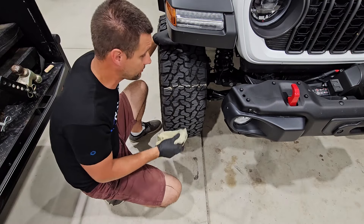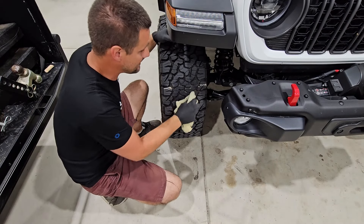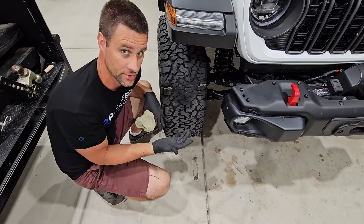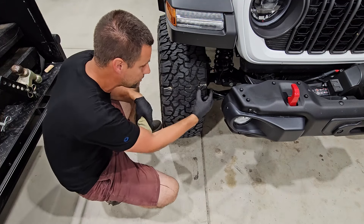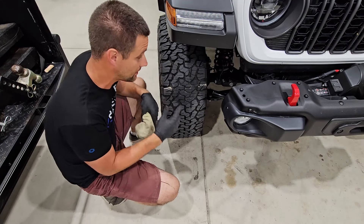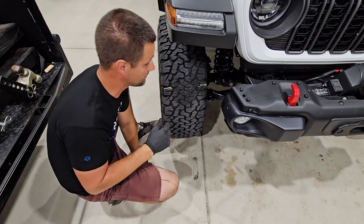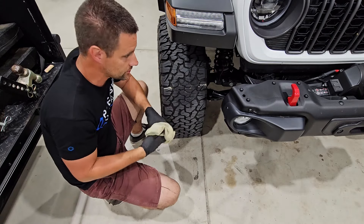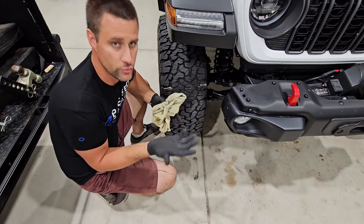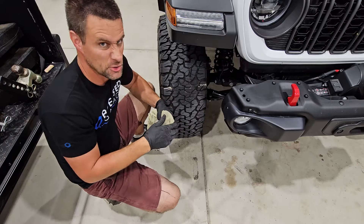With 37 PSI, after driving you'd find that the center tread is touching the ground and wore all the chalk away, but the big lugs on the sides never touched because the tire was so domed up. In that case, we'd do this on all four tires — or at least two — and now we know 37 PSI is too much.